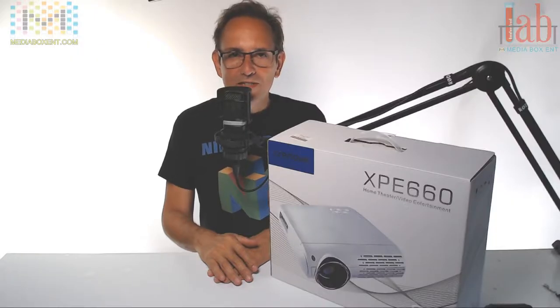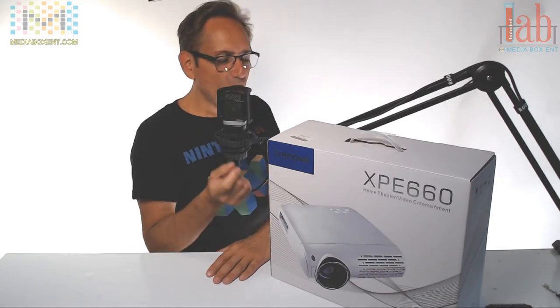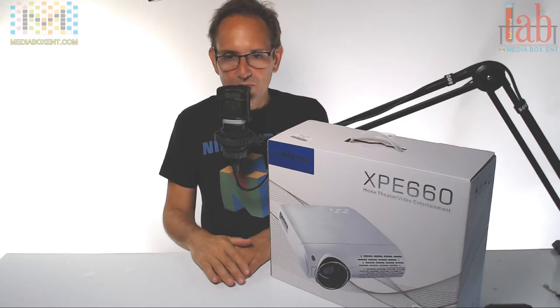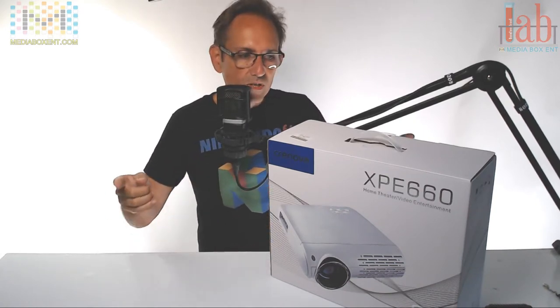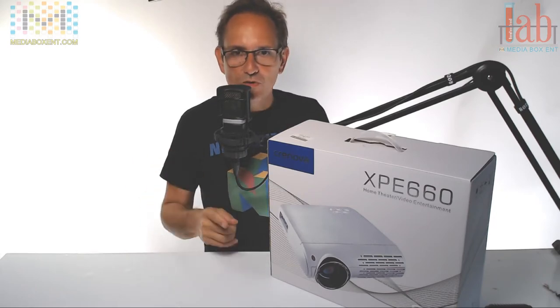How are we doing everyone? This is Dario from Media Box CNT, and we have the camera. This is a 5,000 lumens, full-size projector with a 200-inch display in HD. We're going to take everything out of the box and show you the projector right now.